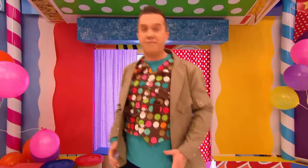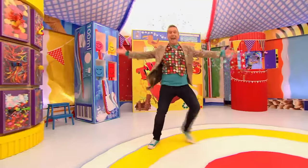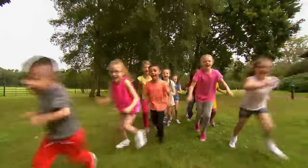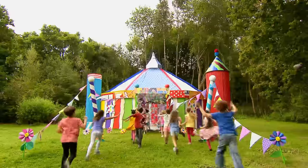Are you ready for an arty party? We're in the Party Pack! It's the perfect place for a party! So let's get arty! It's the Mini Makers! Here we go!